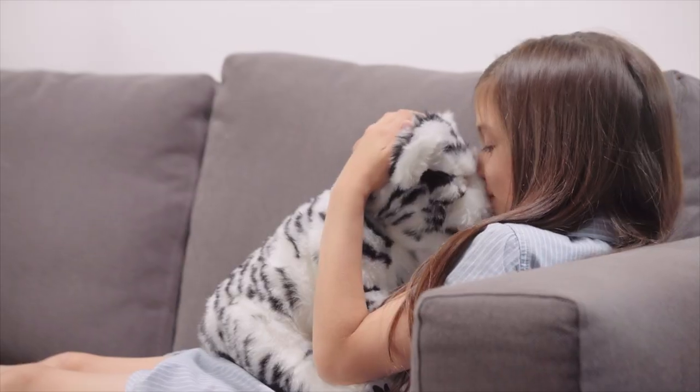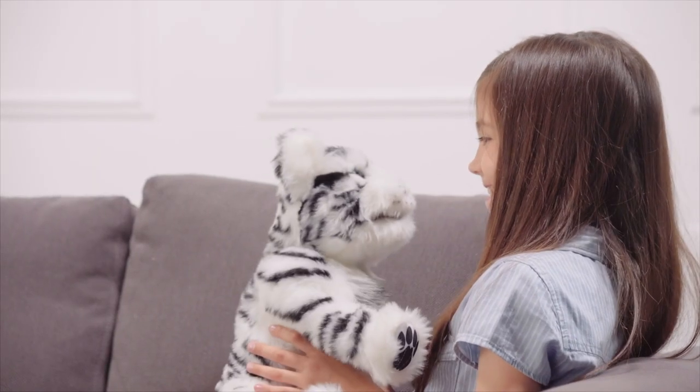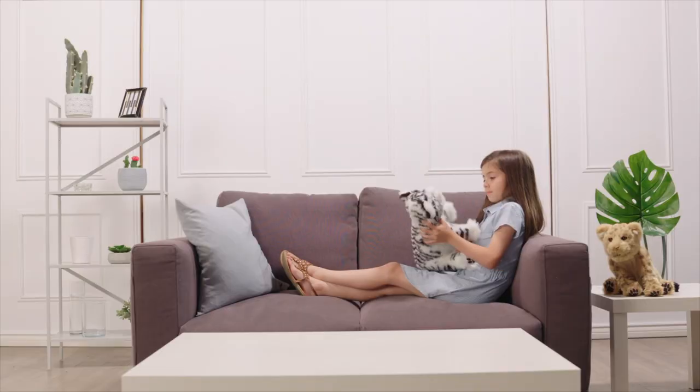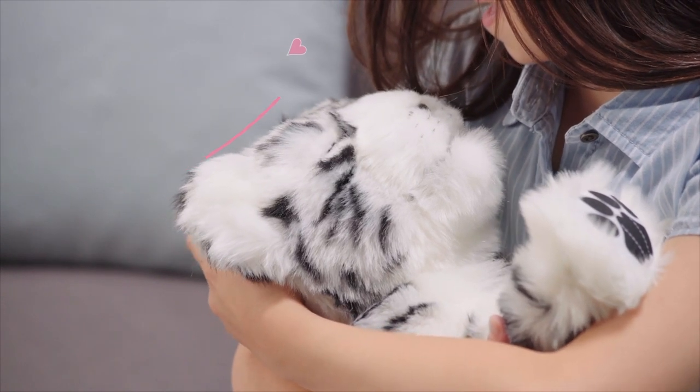Turn him upside down, right side up, or turn him over on his back for different responses. Spend some time getting to know your cub by cuddling up with him and giving him tons of affection. Cradle your cub in your arms and stroke his head to make him drowsy. He will start to purr and his sounds will start to get softer.